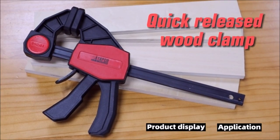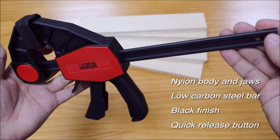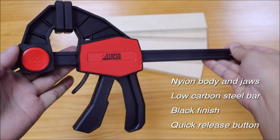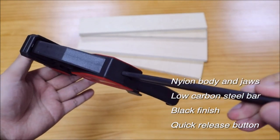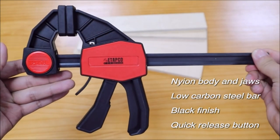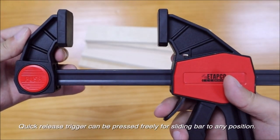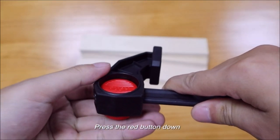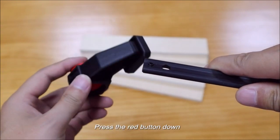Trigger design with jaws which can be positioned freely by pressing the quick release button, with nylon handles for easy application. Available in 12-inch and 6-inch clamp configurations, or 16 inches as a spreader, with a 60 mm (2 and 7/8 inch) throat depth for light-duty use. Loosen the wing nut to convert the clamp to a spreader.